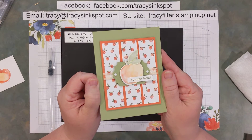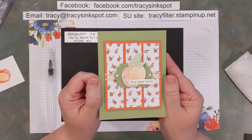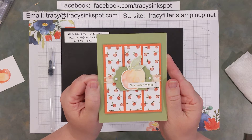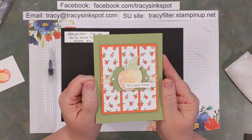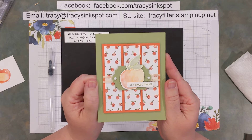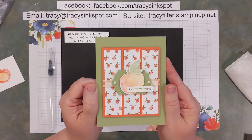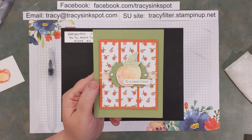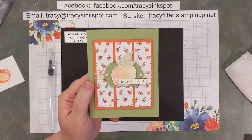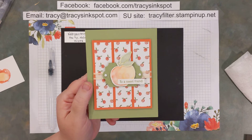I made this card last week for my Win It Wednesday — each Wednesday I post a 'this or that' image and you guys take a vote on which particular item, designer series paper, or color combo you want to see me use to make my next project. I pinned the Sweet as a Peach bundle versus the Sweet Strawberry bundle, and the peach won by just one vote. I pull a random name from the comments and they get to win the card — so congratulations to Amanda Peterson, she's the recipient of the Sweet as a Peach card!